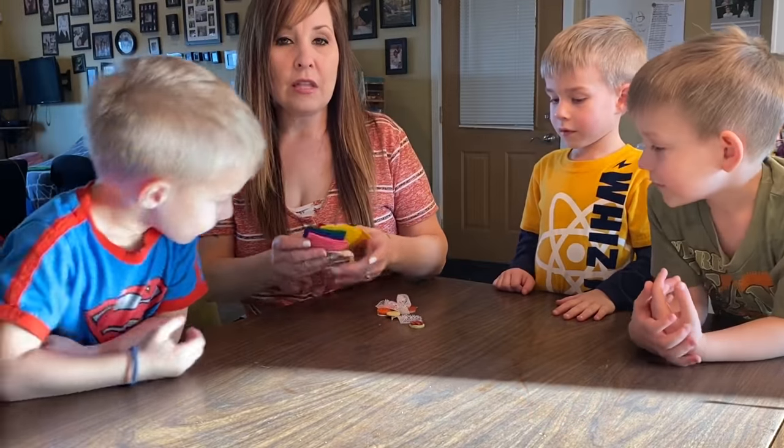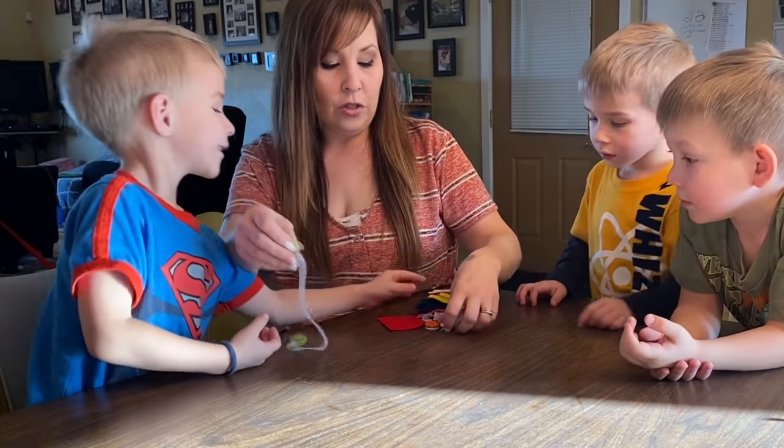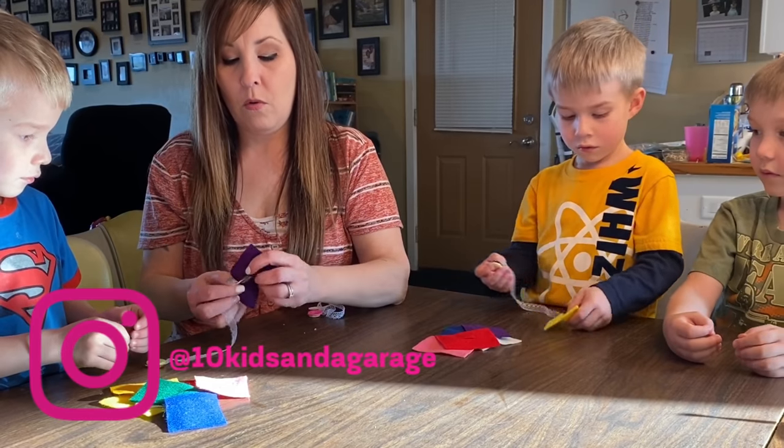The next activity is the felt rectangle pieces for button sewing. I'm going to give each child their own button set and they'll have to put them in rainbow order.